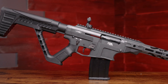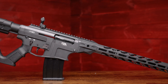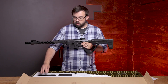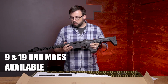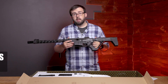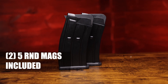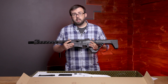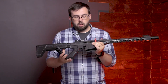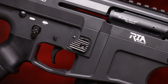They have swivel connection points so you can carry it around if you're doing a three-gun style run. It's also great for home protection because it uses box magazines, so you can keep this beside your bed with the magazine separated. If you need to get up and go, you just pop a magazine in instead of having to feed shells into a tube. There's also a large oversized magazine release that you're not going to miss.